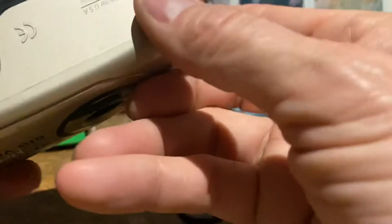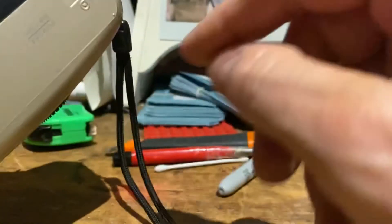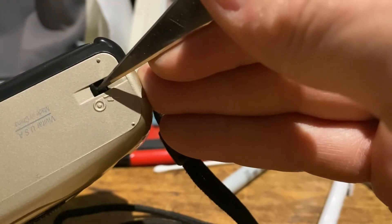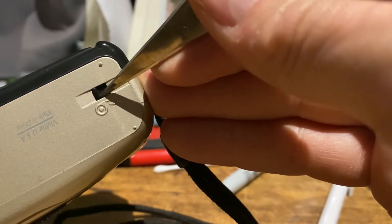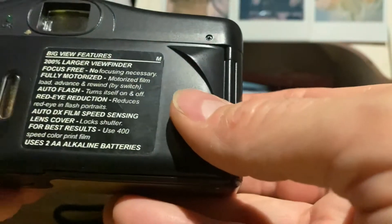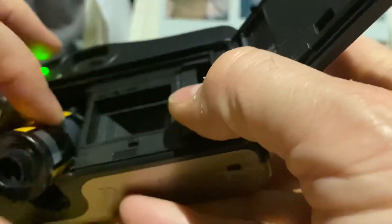This camera also has a rewind button on the bottom. If you're mid-roll and haven't taken the entire roll, you can get a pin and just push this, and that will rewind the film as if you'd finished. If you ran the film until it had finished it would do that automatically, and then you can open the back again and retrieve the completed film.